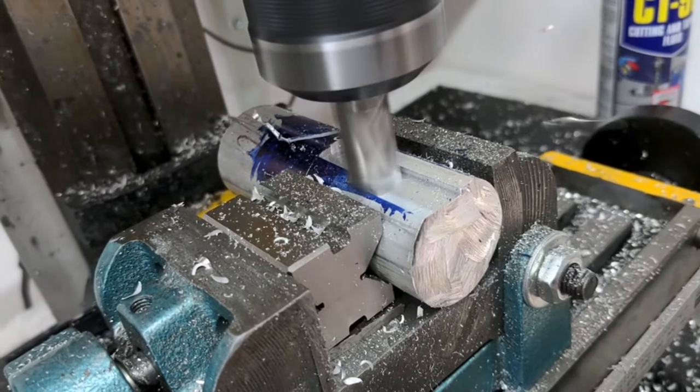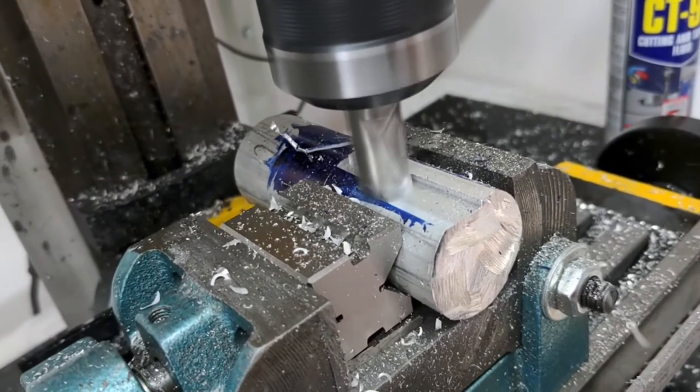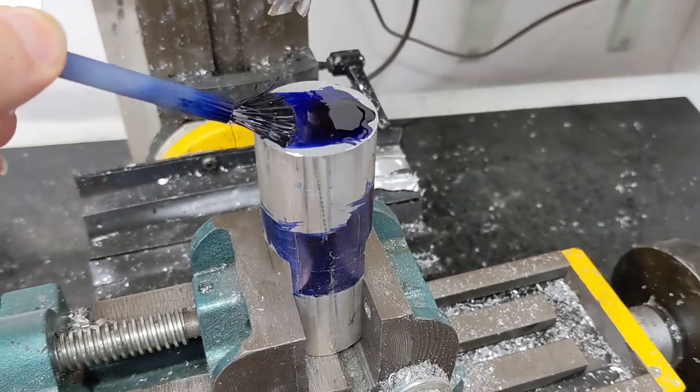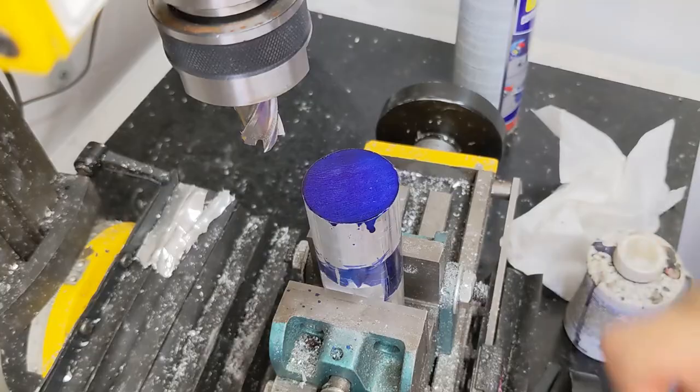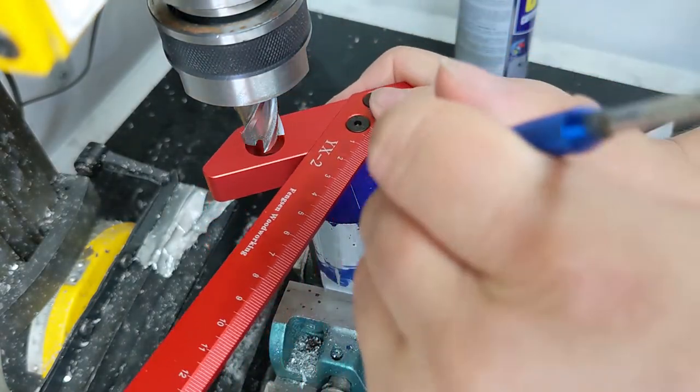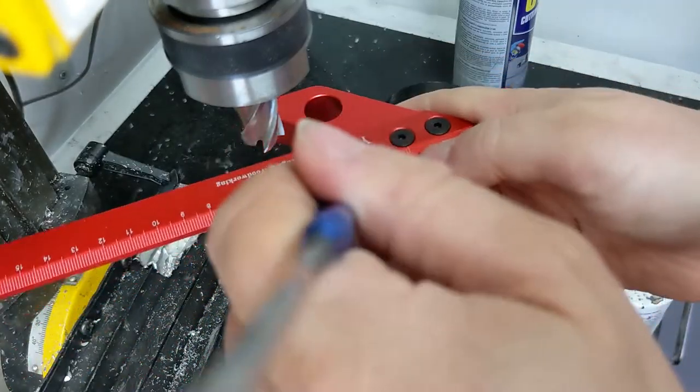First thing I did was mill some flats onto the aluminium, which will make it a lot easier to hold. And now it's time to drill a big hole and then a slightly smaller hole in the middle.